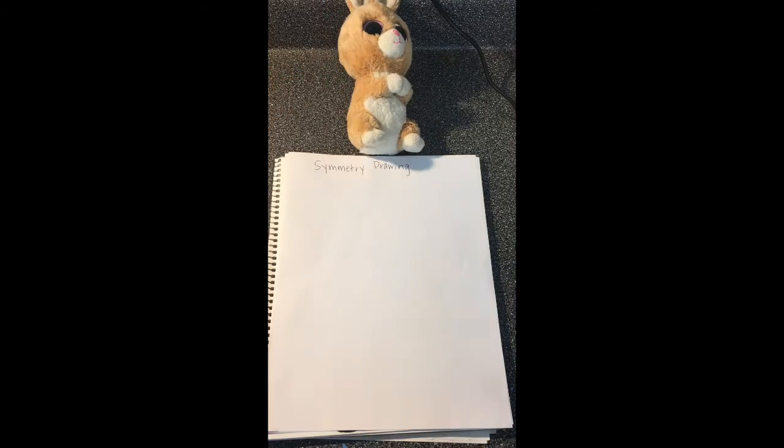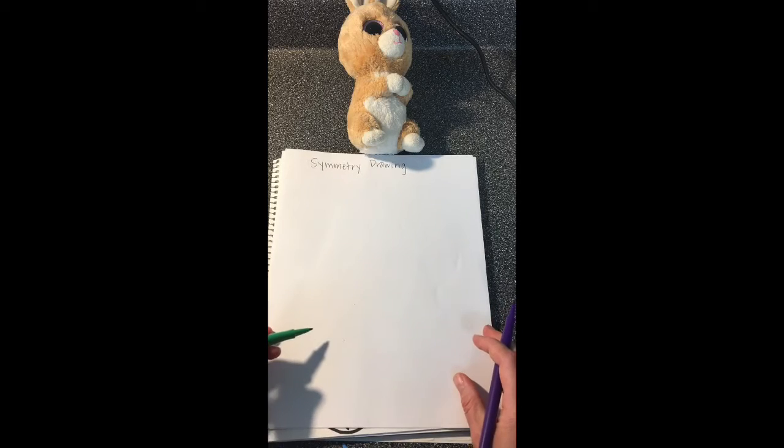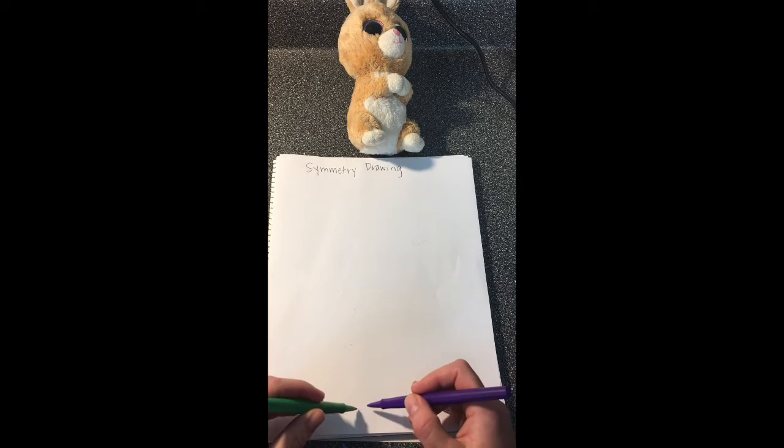I'm going to set this somewhere where I can see it and get something to draw with in both hands. This is going to be kind of tricky, so I'm going to have to use observation — which means looking carefully — and I'm going to start in the middle.